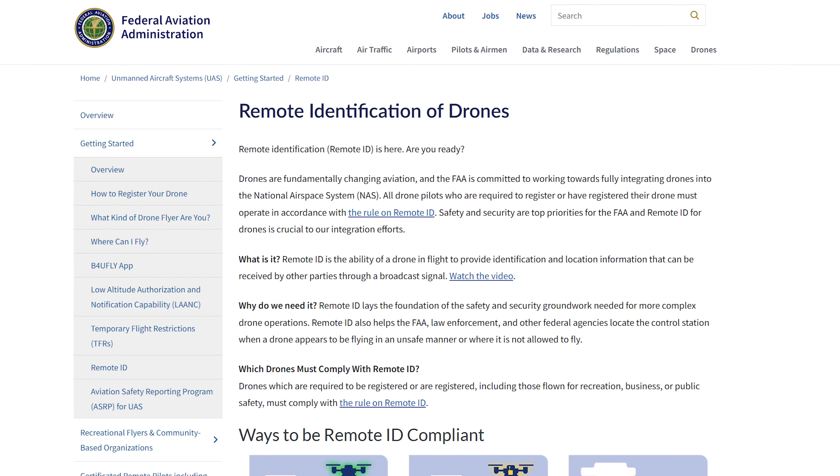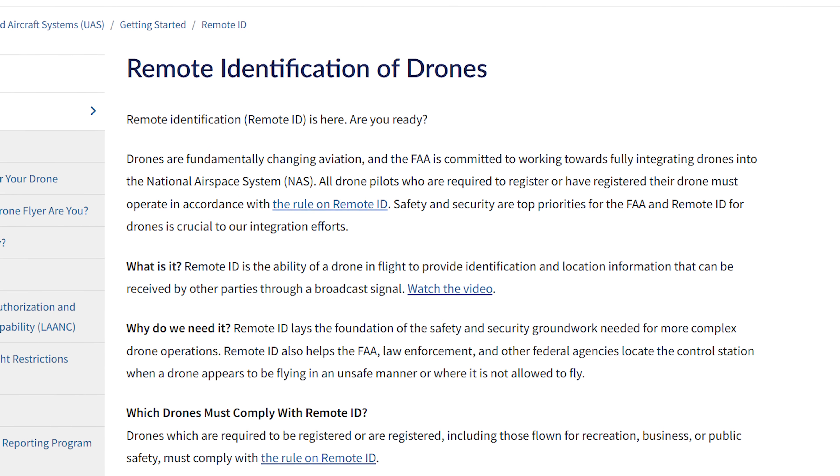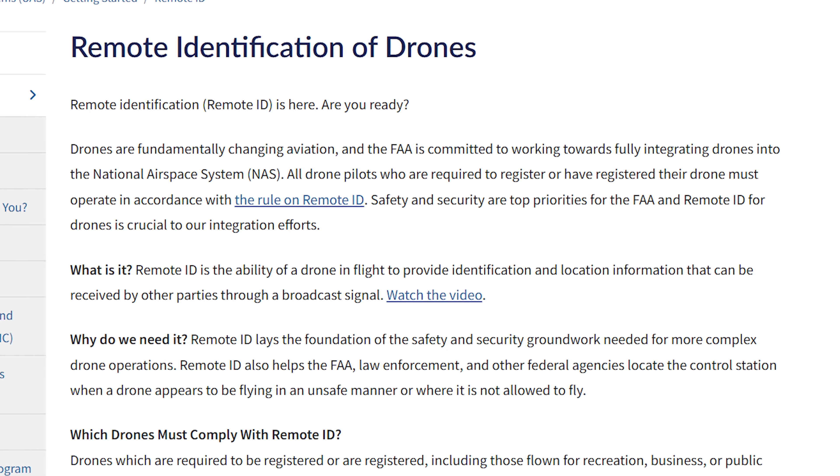FPV is an amazing hobby, and I'm so excited that you're watching this video because presumably you want to get into it. But there's a downside to FPV, and that is in this day and age, more and more governments are regulating FPV drones. In the United States, there are requirements for registering your FPV drone and putting a remote ID module on it that broadcasts your location wherever you are so anyone can find you. And that's putting a bad taste in a lot of people's mouths.